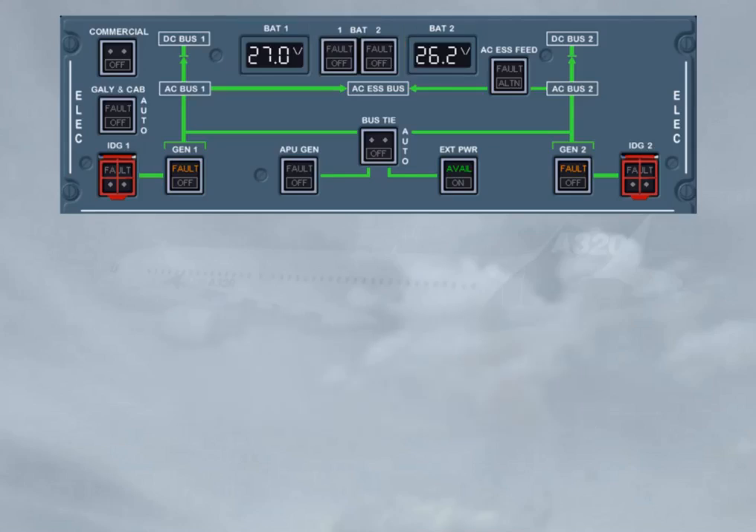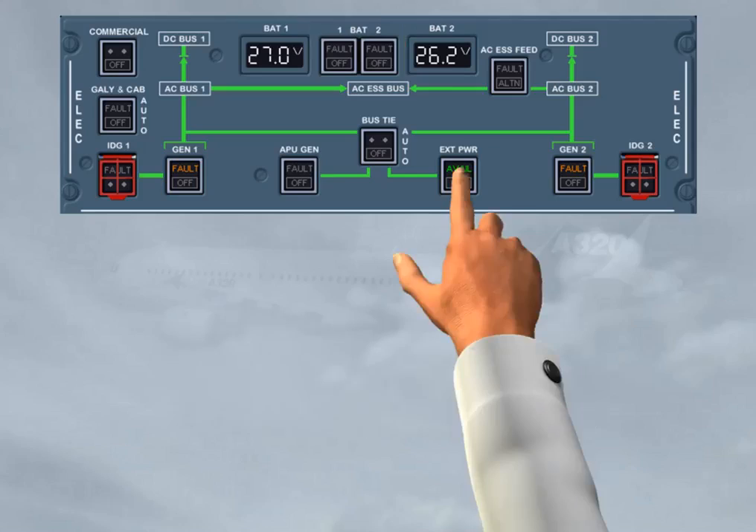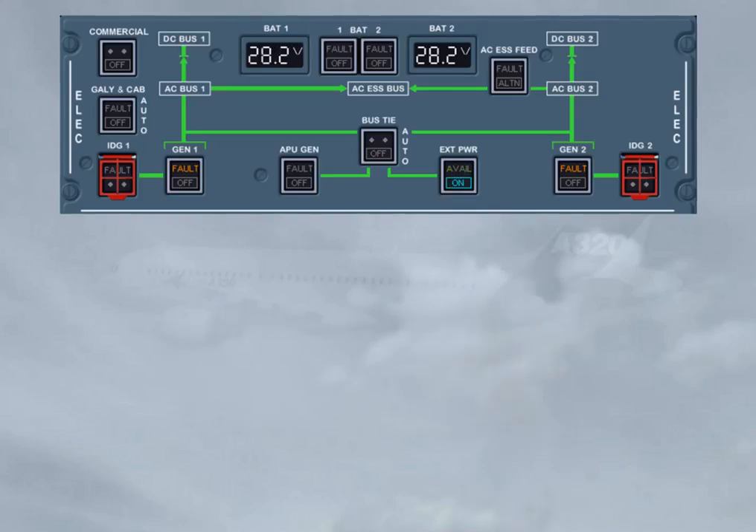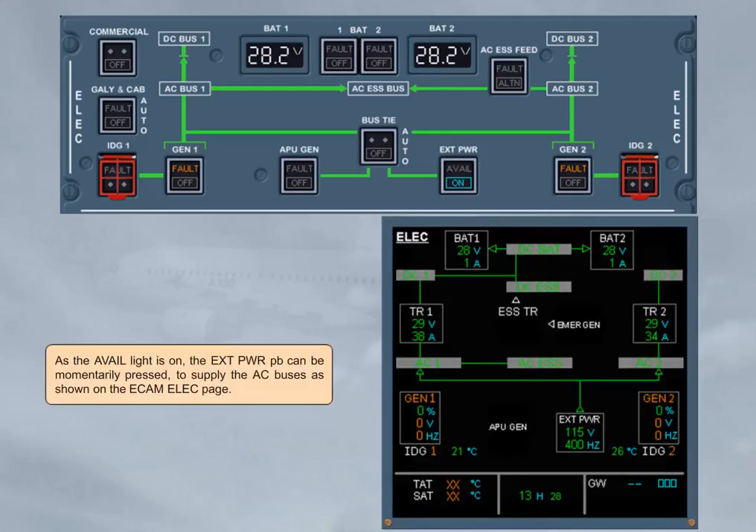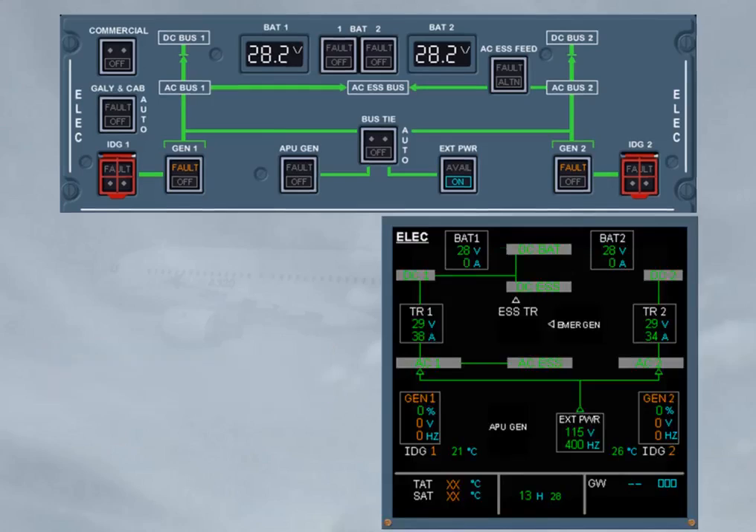As the avail light is on, the external power push button can be momentarily pressed to supply the AC buses, as shown on the ECAM ELEC page. As the batteries are fully charged, the related battery charge limiter (BCL) has disconnected its battery, as shown.